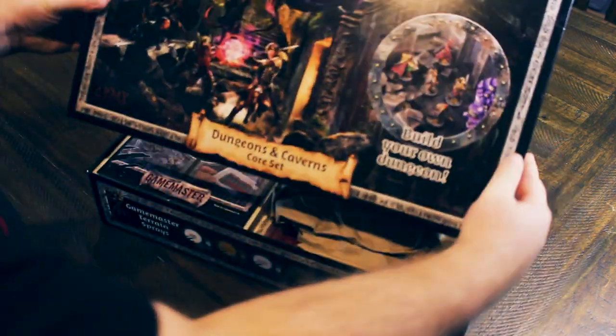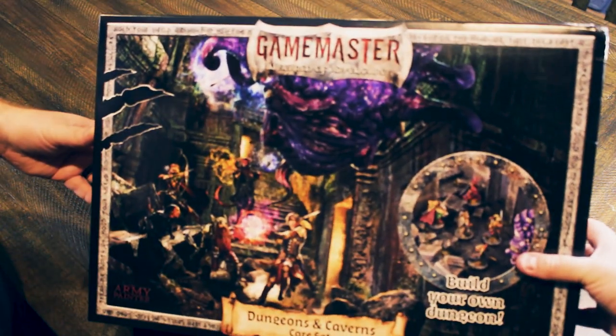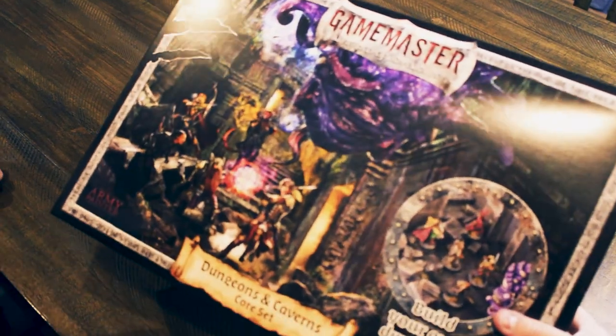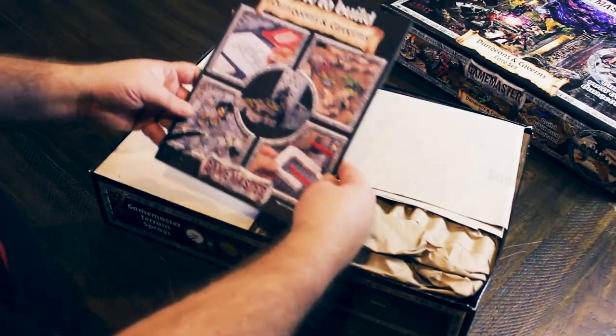I love the old school art style, by the way. Reminds me of like an early Talisman or something, or like an Iron Maiden album cover. I love that. I hope that's a conscious choice and they're not just a bit far behind.